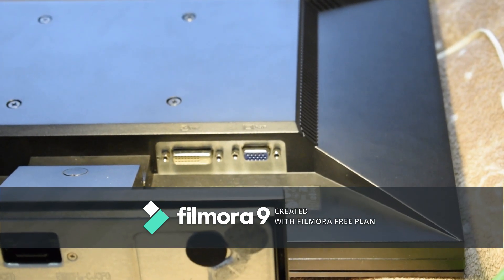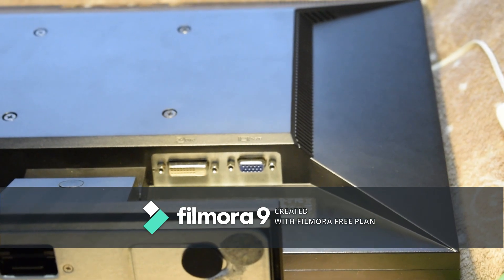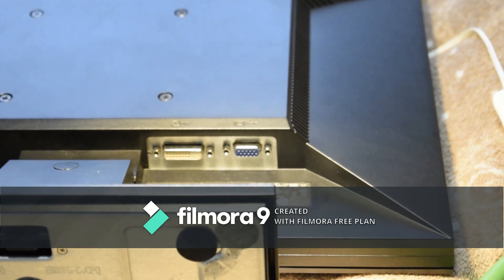Hey guys, welcome back to the video. My name is EB and today I'm going to be showing you how to connect a computer that only has an HDMI port to a non-HDMI monitor.